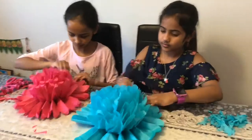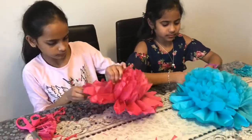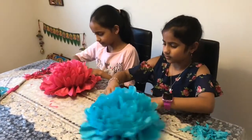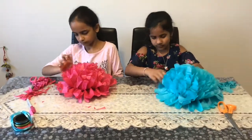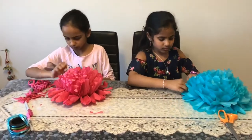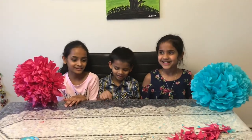Thank you. This is my brother Adi. His birthday is coming up. For his birthday decoration, we made these flowers. Do you like these flowers? I like them, Adi.